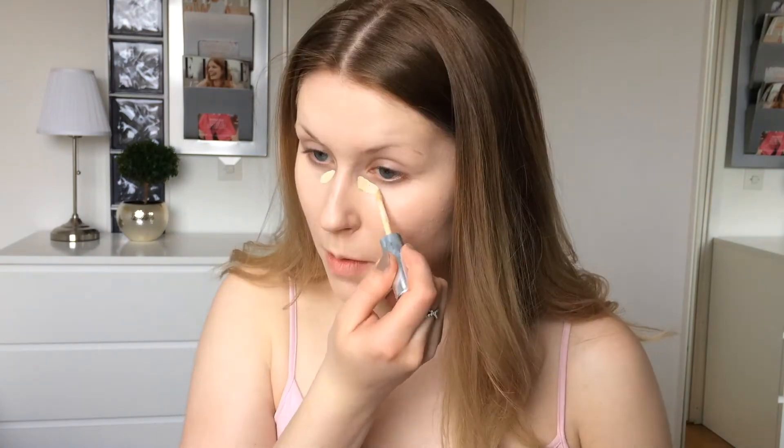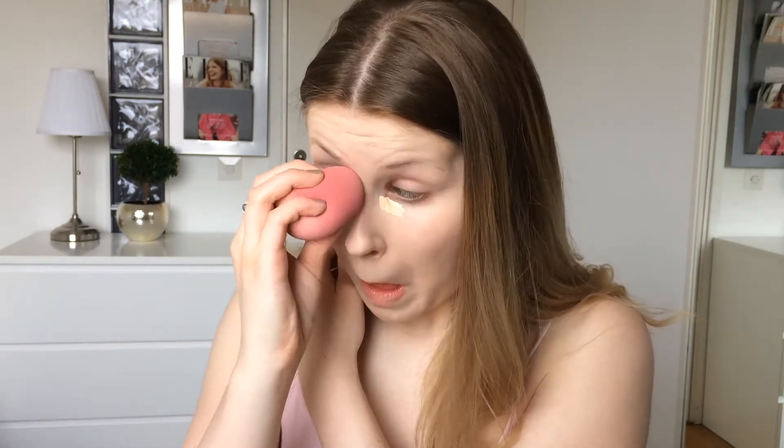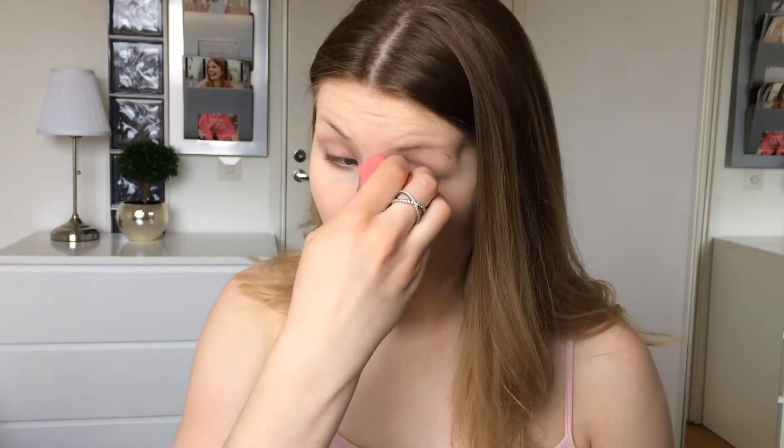Next, some concealer. Now that I'm done with the base, I will move on to my eyebrows and my eyes, and after I've finished those, I will continue with getting the glow on.